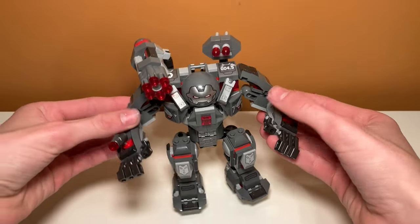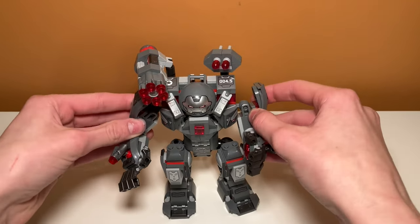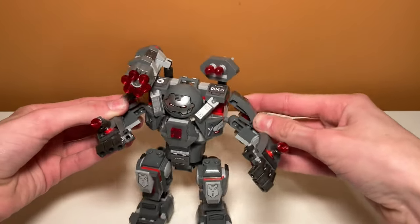This set is also very poseable. The arms can spin like this, and it also has some joints here that let the arms move, although it looks a little funky because of the way the armor is designed. There's just a big gap here, so the best way to keep them is kind of like this to hide that gap.